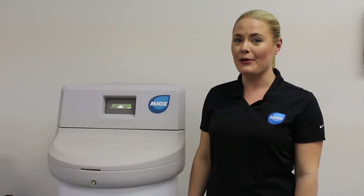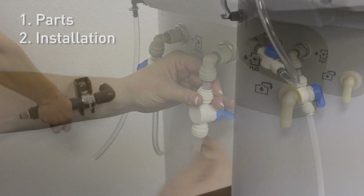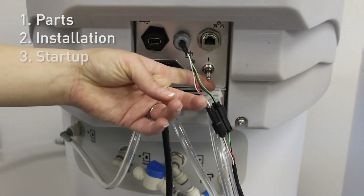In this video I'm going to show you how easy it is to install and start up a Myox Riozuni on-site chemical generator. I'm going to show you what you get with your order, how to install the Riozuni, and then we'll start it up.